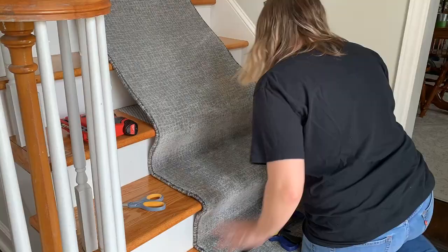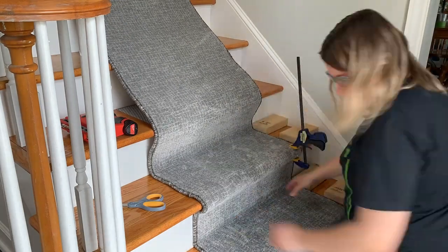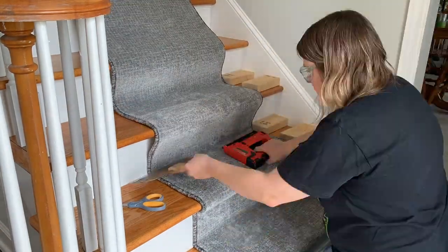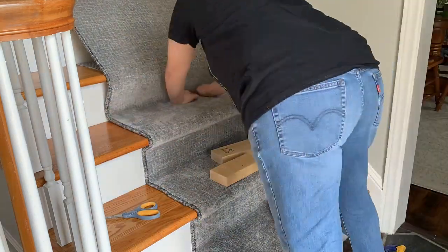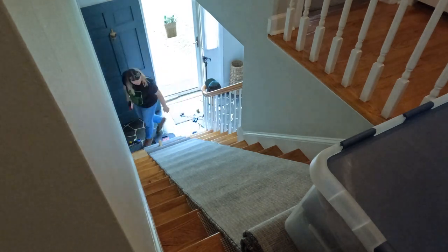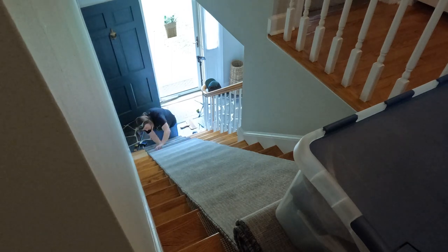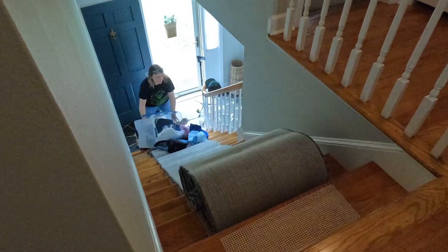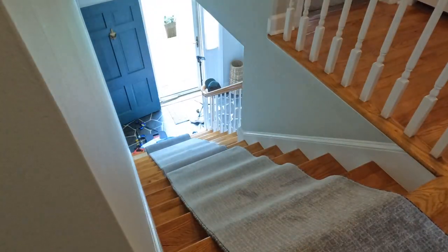To keep the carpet centered as I went, I took a measurement from the right side wall to where the right edge of the runner met the first step, then cut blocks to that exact measurement to use as guides the entire way up. This worked out really well — the rug stayed centered and saved me time since I didn't have to measure each individual step. Once you figure out the system, it's just a matter of repeating those same steps — pun intended. As I kept working up the stairs, my handling of the excess carpet up top was about to backfire on me big time.